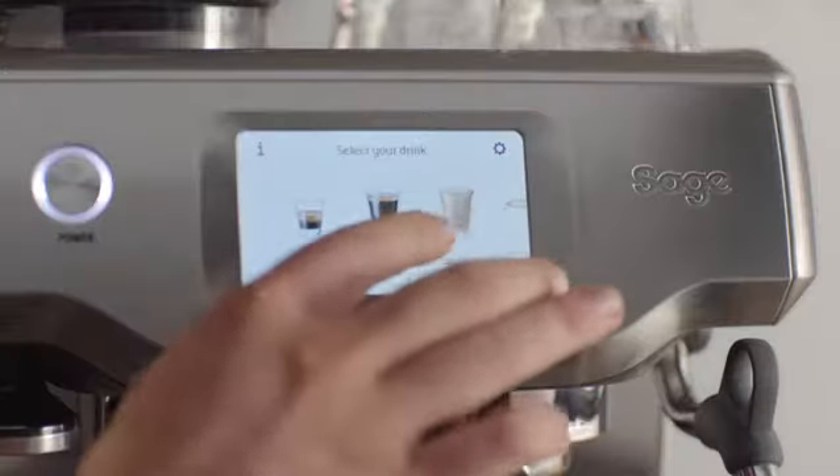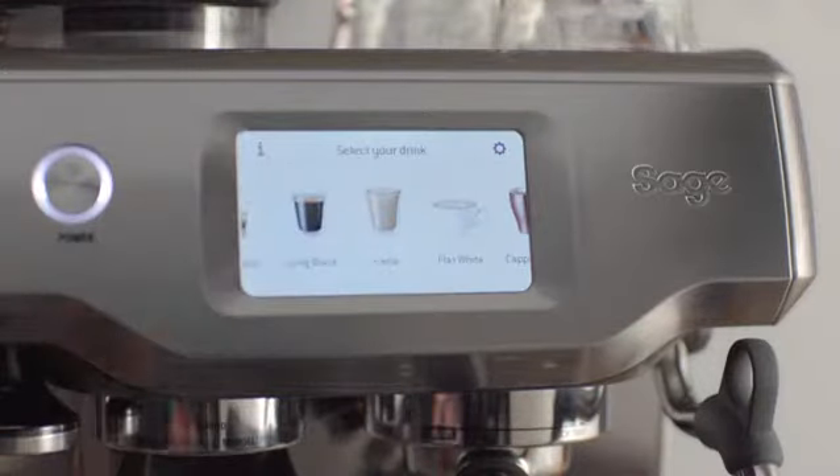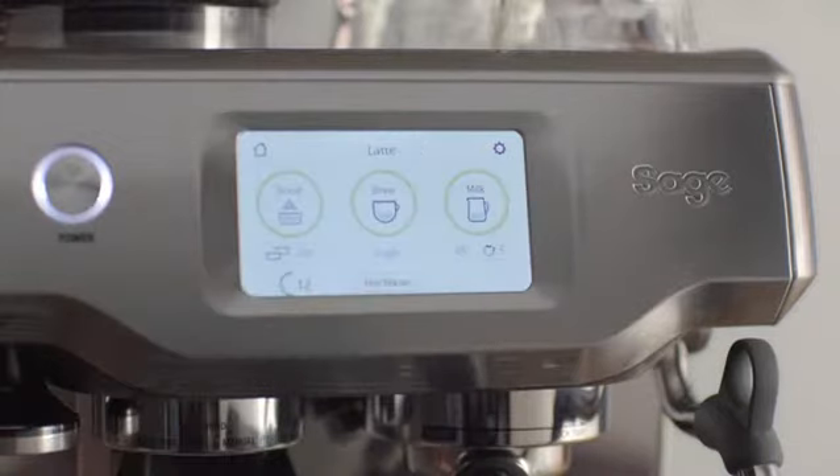Baristas spend years honing their craft to make cafe quality coffee, but all the hard work is done for you with the Barista Touch. There's a clever touch screen that lets you simply swipe and select from a range of cafe favorites, and the Barista Touch then guides you through each step with ease.